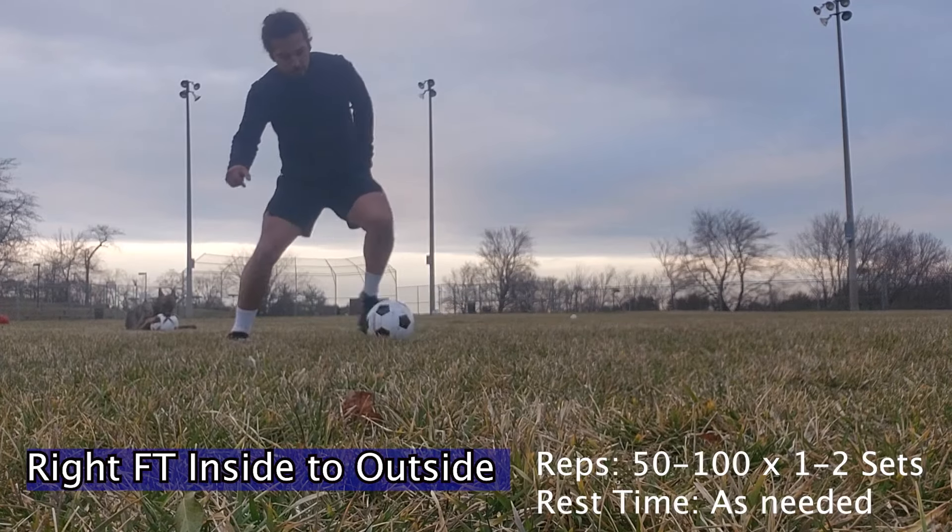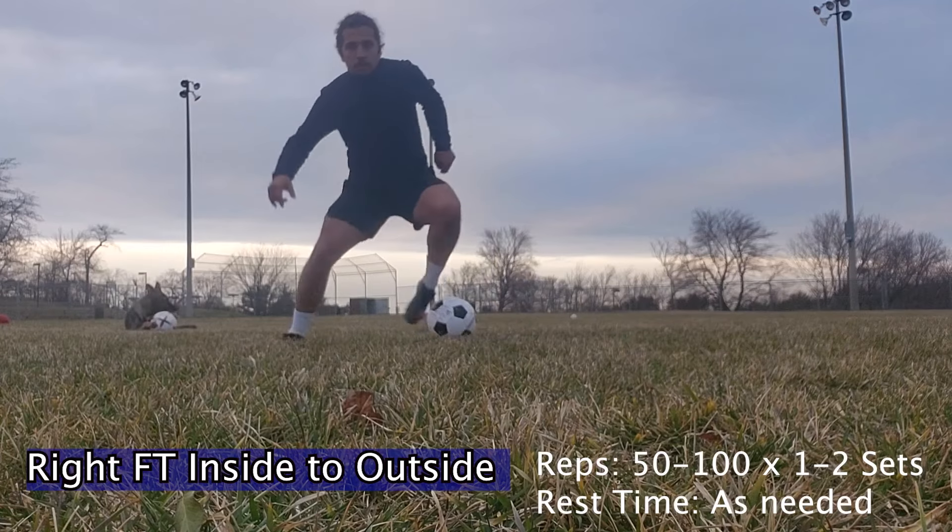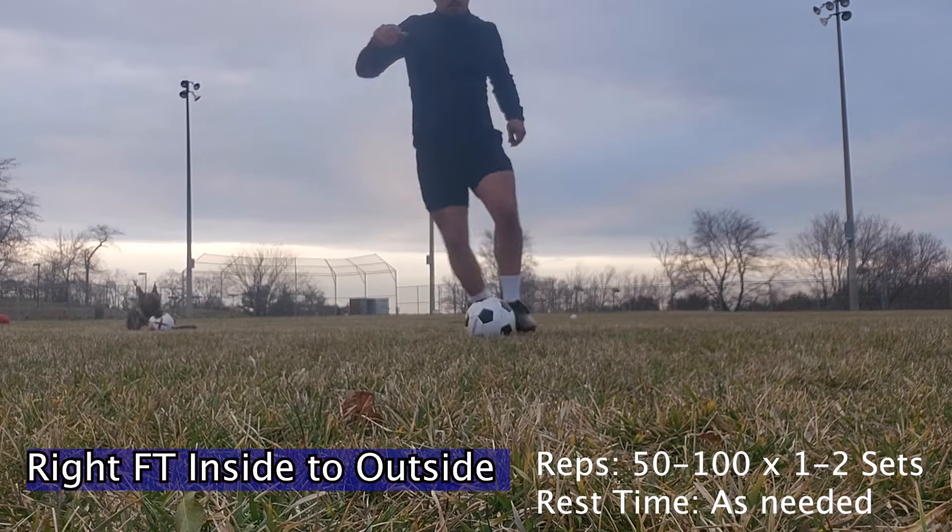As you guys can see, I'm trying to take as many touches as possible, but being very gentle — the ball is moving left and right, it's not really moving diagonally.